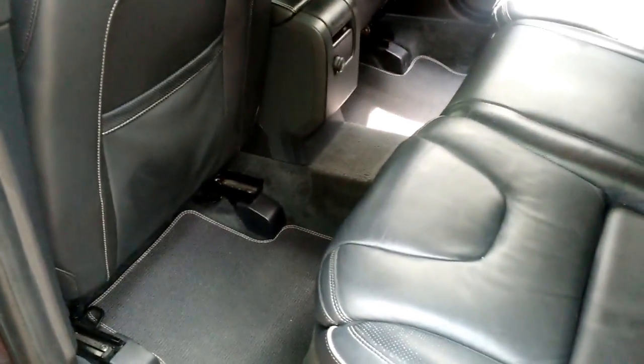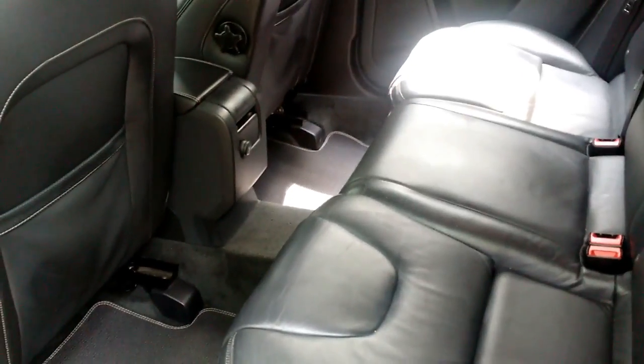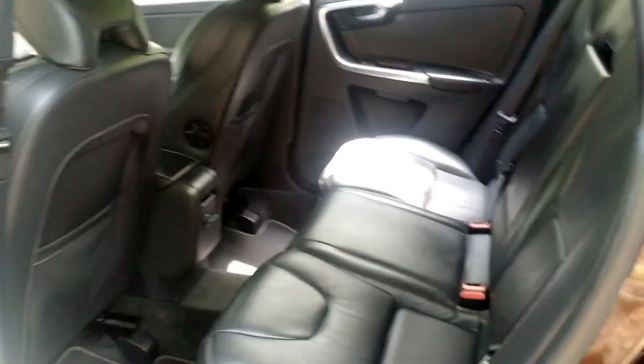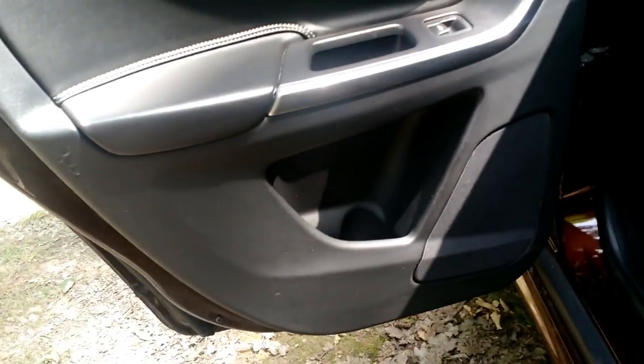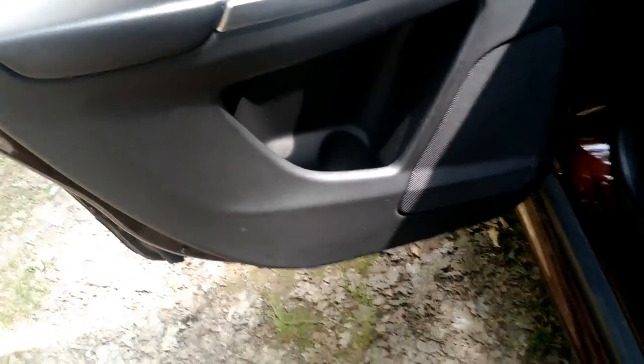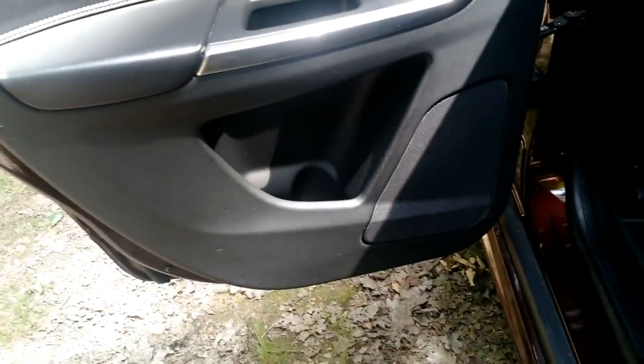Inside the car, let me start in the back. It's a decent space — nothing exceptional, just average space for rear passengers. If you look at the doors, you'll notice both in the back and the front there's not much door storage, and that's because the doors are heavily reinforced for side impact. I don't consider that a disadvantage — I really like that you can physically see you're in a safe car. Also, the center pillar is probably the thickest I've ever seen.